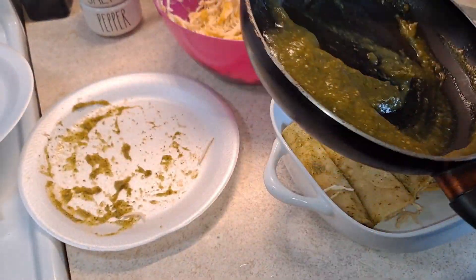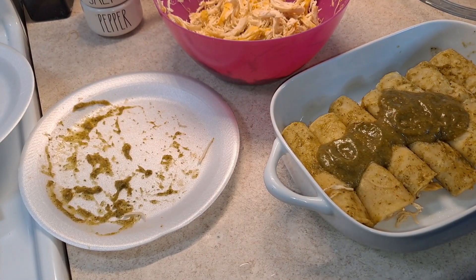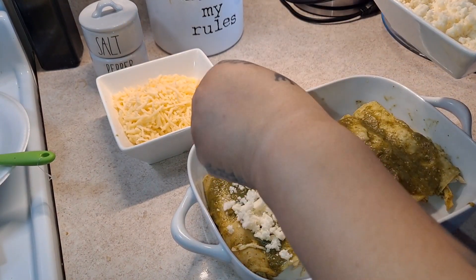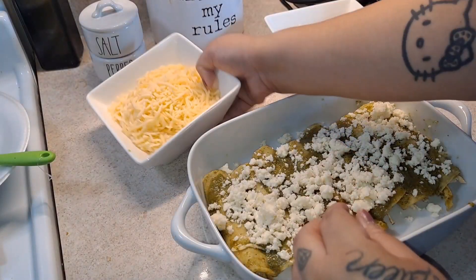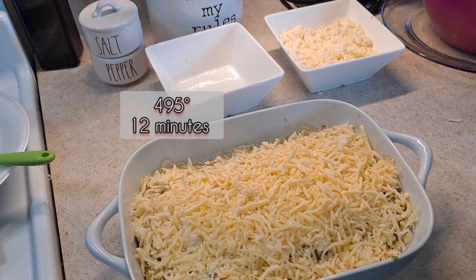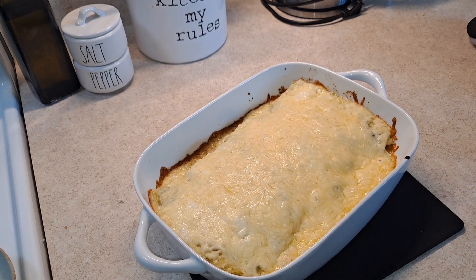The rest of the sauce I'm going to add to the top of our enchiladas and just smear it. Now I'm going to add my queso fresco first — just your preferred toppings; this is just my version of green enchiladas. We're going to put it in at 495 degrees for about 10 minutes or until your cheese is melted. I gave it about 12 minutes instead because the cheese wasn't melting fast enough, and this is how they came out — they look so delicious!